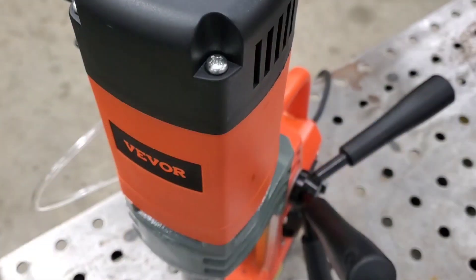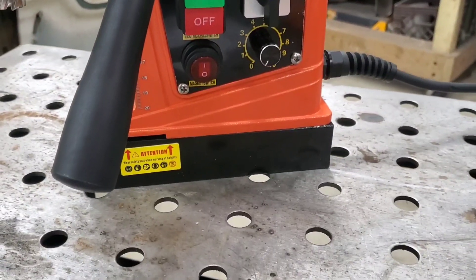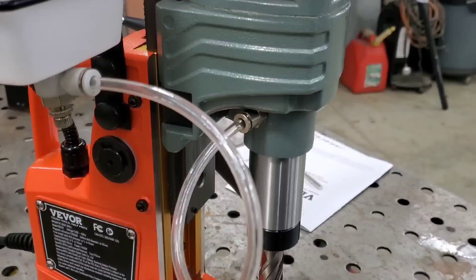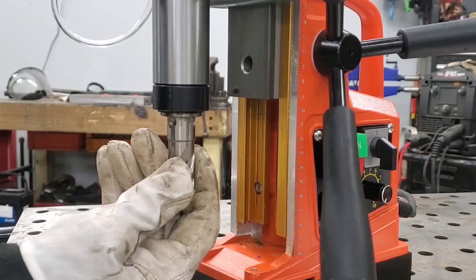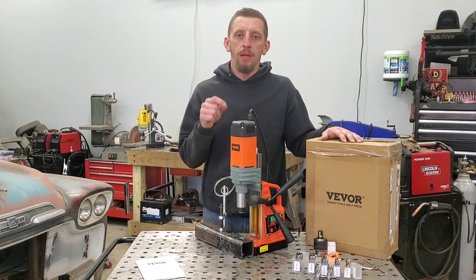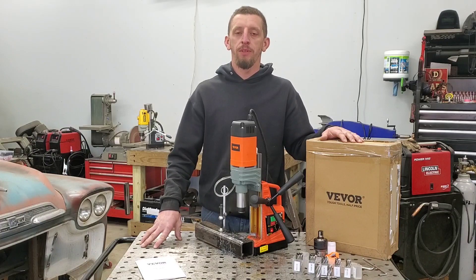That's going to conclude my review of the Vevor 8850E mag drill. I want to say thank you to Vevor for sending me this drill to review. This thing is just an absolute beast. Compared to the old mag drill, in my opinion, the new one doesn't even come close — with massive improvements in the coolant reservoir feeding system and the Nitto one-touch quick disconnect on the chuck being super slick. I will be getting the adapter to use my old annular cutters with this mag drill. For more information about the Vevor 8850E mag drill, click the links in the description below. Tough tools, half price — now get out there and challenge your build. Thank you for watching.